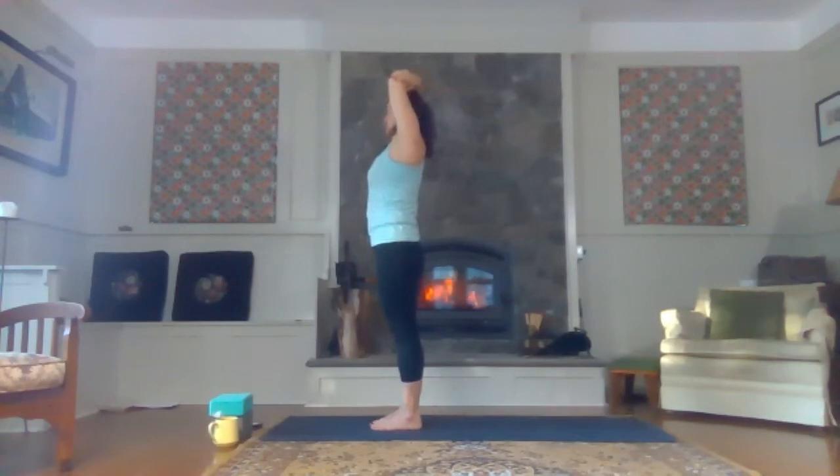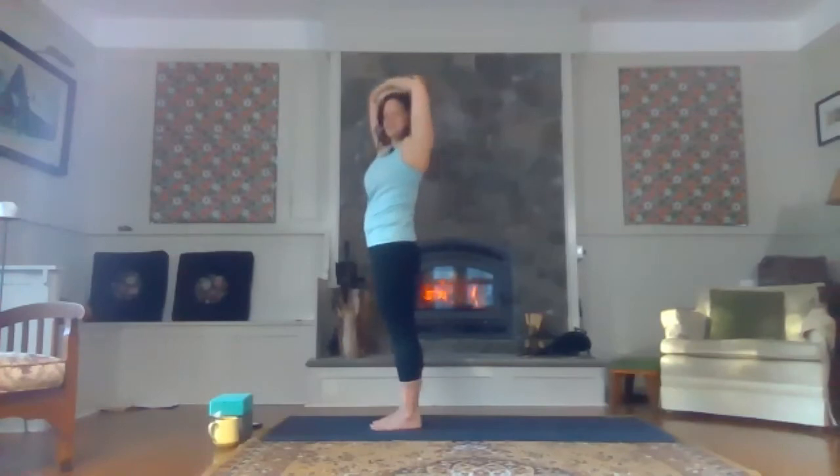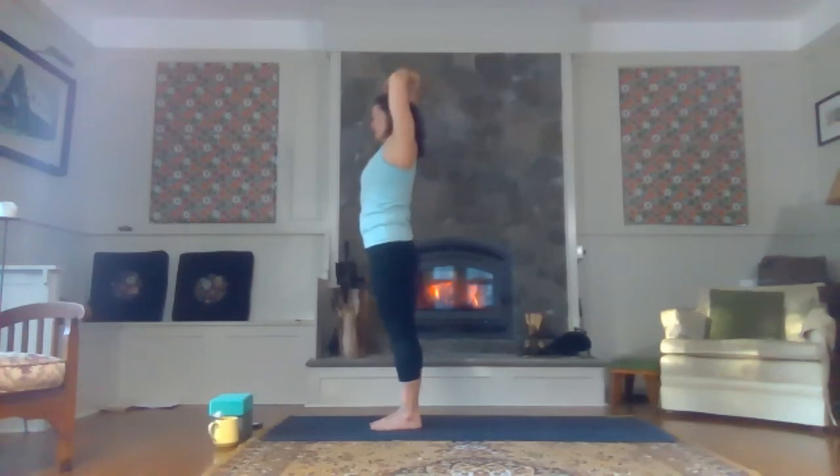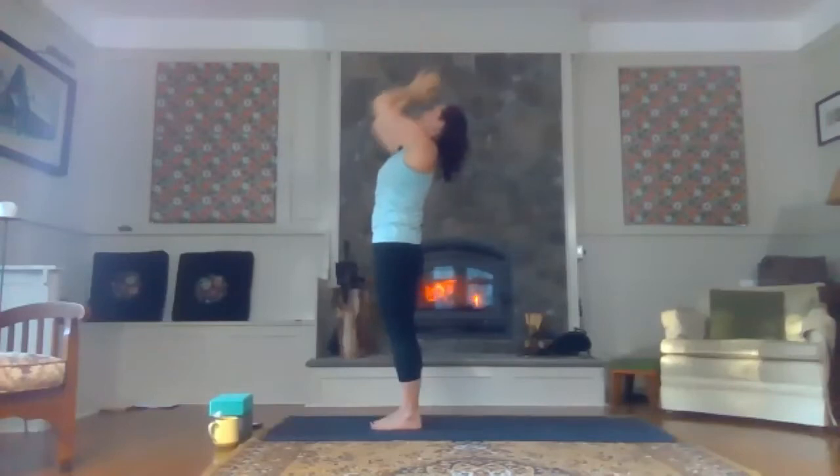Keeping the hip bones facing the front of the mat, let's twist the shoulders and chest over to the right. Keep pressing the right hip bone forward as you roll the right shoulder back. Coming to center, let's move to the other side — twisting to the left. Inhale, fingertips. Come back to center and bring the fingertips up. Drop the tailbone again so we're lengthening through the low back, then lift up through the heart, bringing the heart up between your hands towards the ceiling. Keep your chin tucked into your throat here and the low back nice and long. Hands come to heart center.